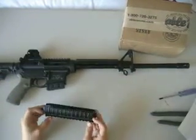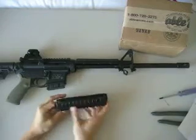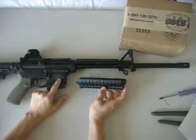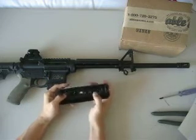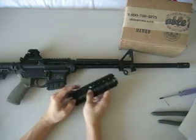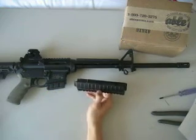Hey guys, MooseGun here. Today I was actually installing my Picatinny rail on my MMP-15 Sport and I thought I might do a short video. I was halfway done and that's when I realized maybe I should do a video for someone on YouTube who might be interested in doing the same thing.